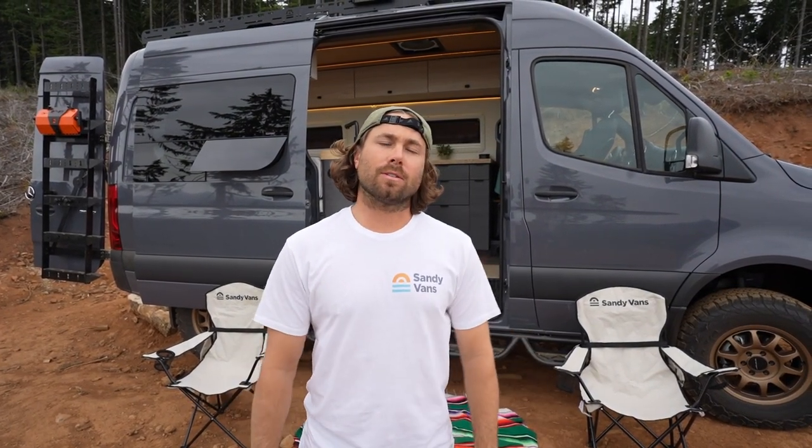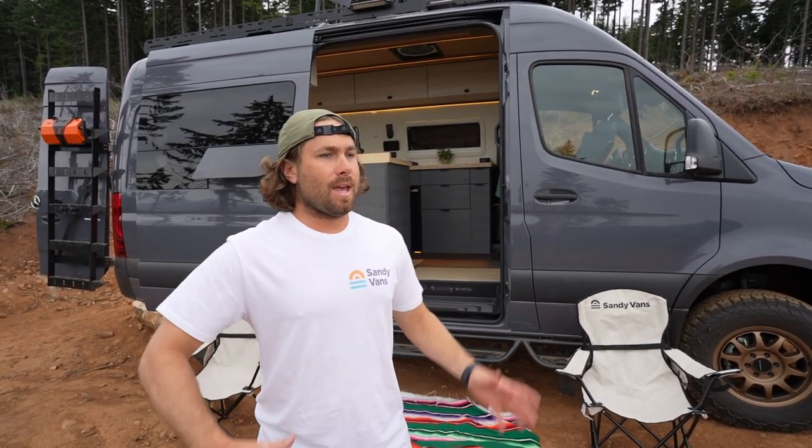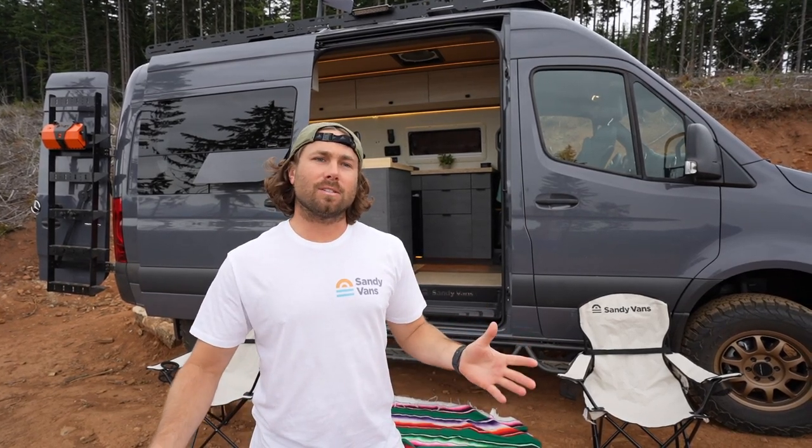Hey guys, Brian here from Solid Woodworks. Today I want to introduce you to our newest company, Sandy Vans, that I've got involved with in the last couple months. We have our newest van behind here — I'm going to show you in a second and tell you a little bit about Sandy Vans.